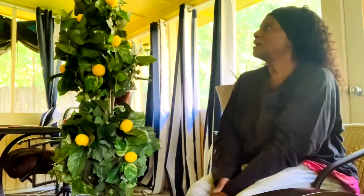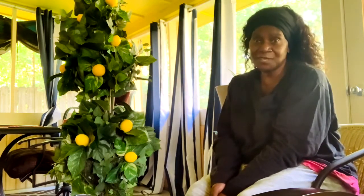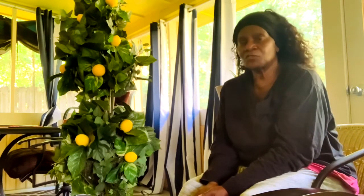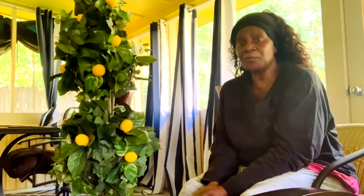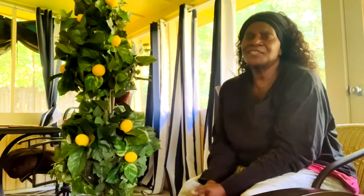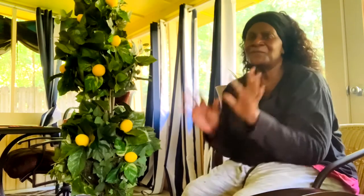So there you have it! I hope y'all enjoyed this video as much as I did doing it. If you haven't already subscribed, please do — just hit that subscribe button and hit the bell so you can get all my notifications when I'll be on doing another project. Enough said — y'all have a blessed and safe day. Bye-bye!